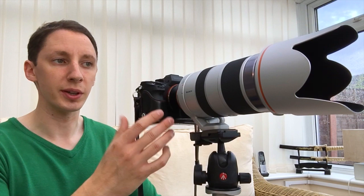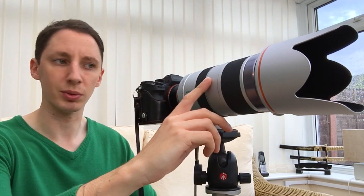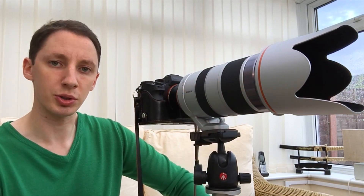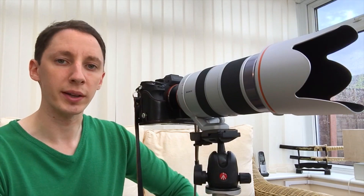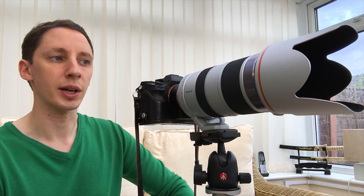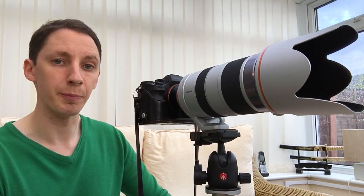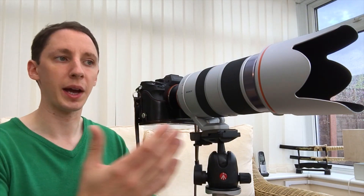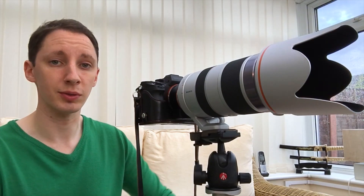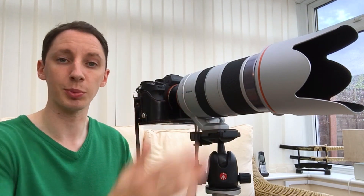The lens itself is the version 1. You can tell that by the finish — it's a very matte, silvery sort of finish. The newer version 2 is actually a white finish, so that's how you can differentiate them, and they haven't changed too much between them. They've made the autofocus faster — apparently it's four times faster in the new version — so that gives a lot to be desired in this model.